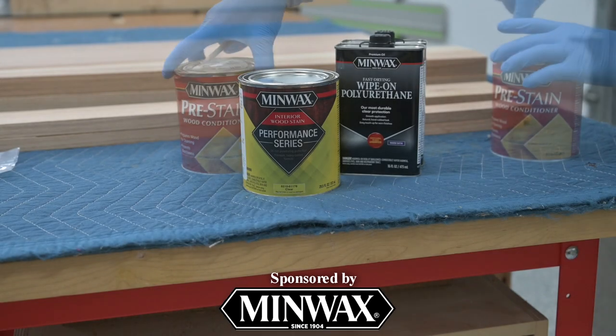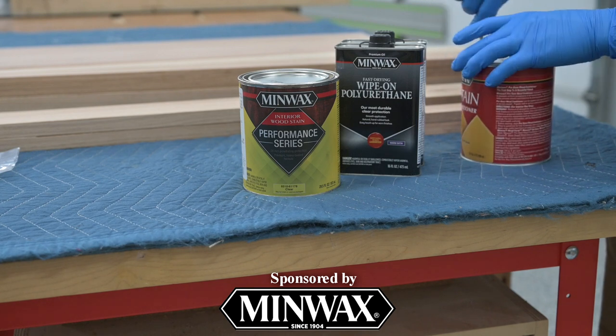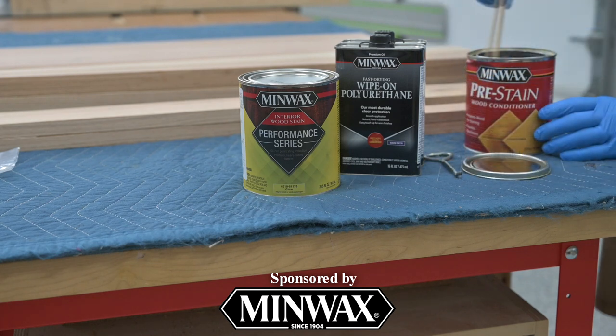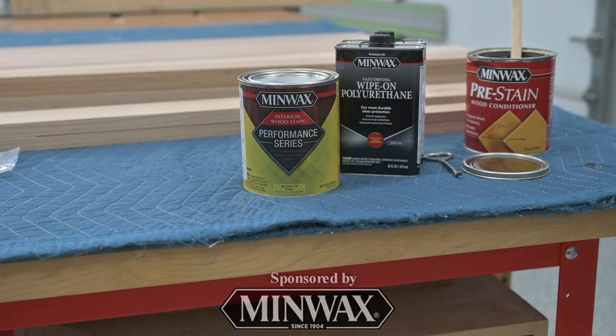This video is being sponsored by Minwax, offering a wide variety of wood stains, finishes, conditioners, fillers and more for your woodworking projects. Learn more about their products at Minwax.com. Minwax makes and keeps wood beautiful.